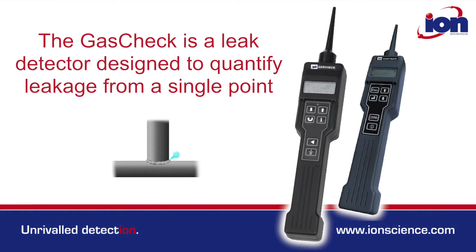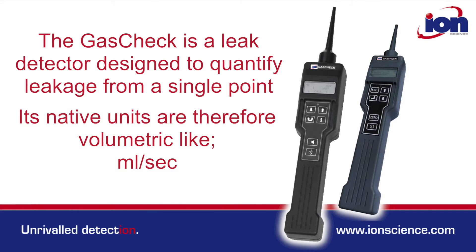GasCheck is a leak detector, specifically designed to quantify leakage from a single point. Its native units are therefore volumetric, like millilitres per second.